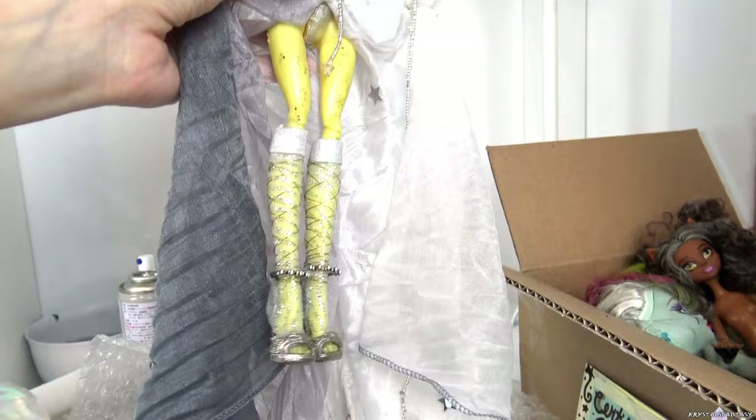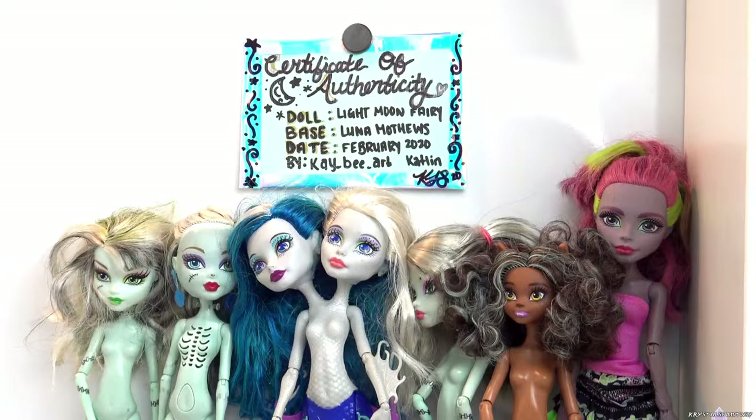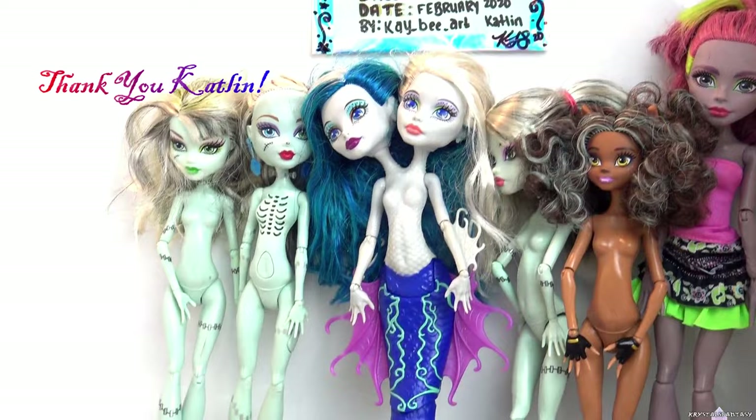Her wings are absolutely beautiful. I love everything about her. Just look at her epic cape — I love it. She is so special to me, not just because she is stunning, but also because of what she means and how close of friends we have become. I am so grateful for everything I received, and so glad we did this swap.